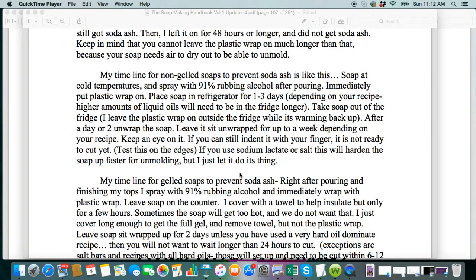If it does still happen, you can do some things to get rid of it. Some people like to steam their soaps. If it's a really light ash, you can just rinse it off and it'll be okay. Another thing you can do is take your bars that are covered with ash, spray with water and leave it sit, then come back and spray with 91% rubbing alcohol and leave it sit, and the ash will be gone.